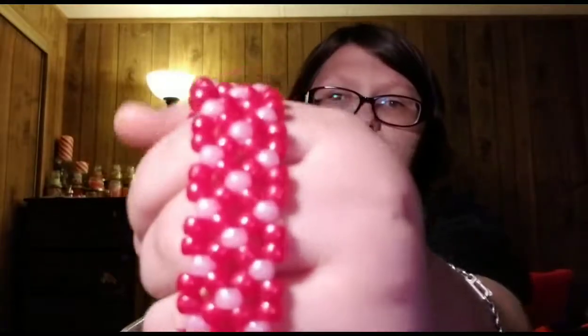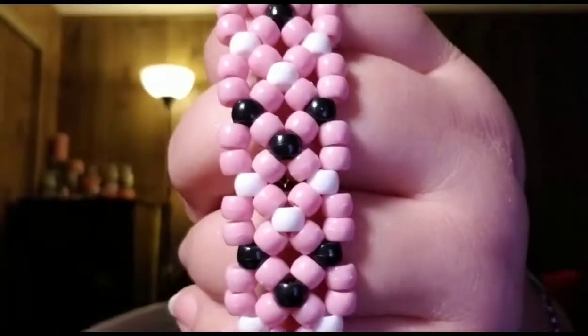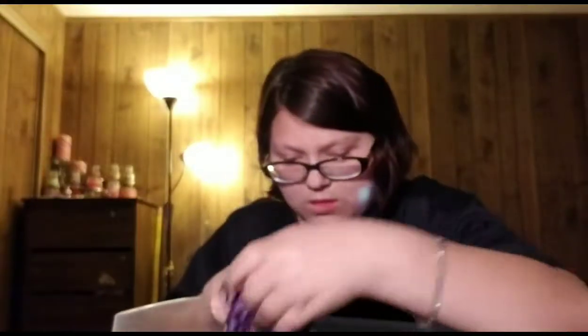Here are some mini pony beads — red and pink. It's so cute. Just another one: pink, white, and black. Cute. I don't like it... no, that was cute.